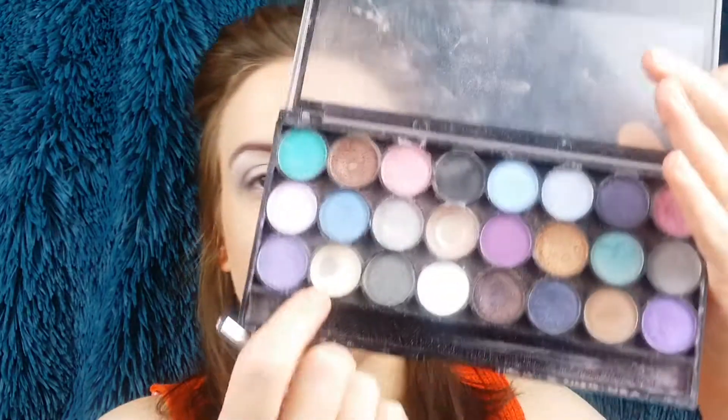Nice little wash of colour. With the same brush I'm going to go in with this gold colour just down here, shade 18, and come over those blues.